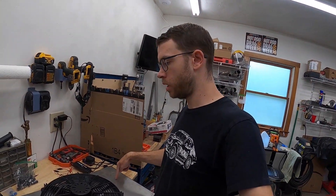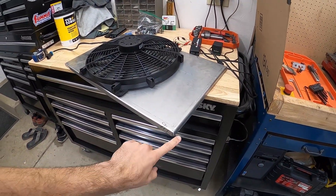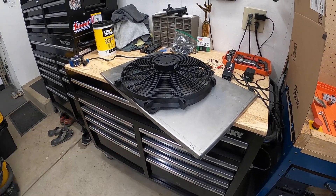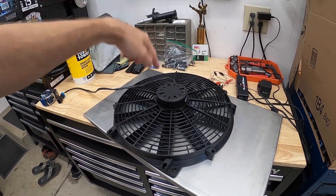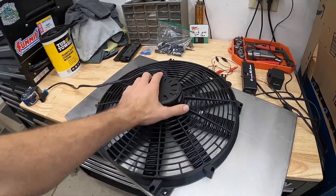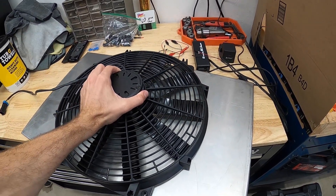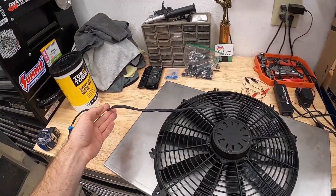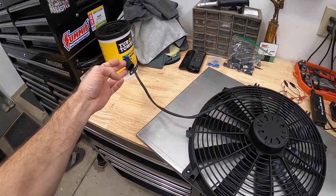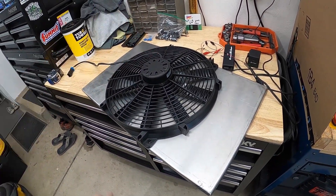Day two. Just got back from the sheet metal place that made my shroud. It turned out pretty good — it's just a half inch deep, same size as the radiator core. I also got my Flexalite fan; it's supposed to be rated at 3000 CFM, so hopefully that helps. Now I've got to get it marked out, cut the hole, and bolt it to the shroud. It should be basically bolt-on plug-and-play. I already swapped my connector over from the old radiator fan.